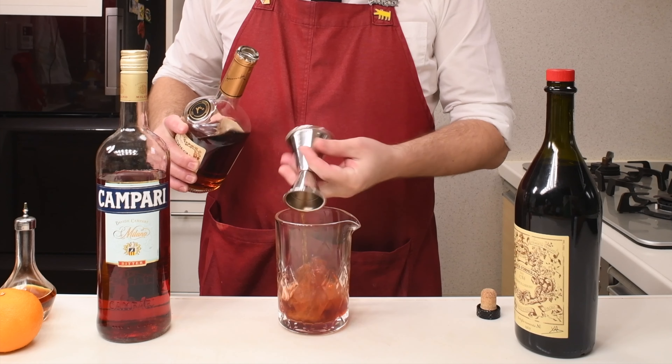Let's get some ice. I'm gonna use this big block of ice. I'm gonna get it wet to help with the dilution process, otherwise it's gonna take too long. And then we stir this a bit.